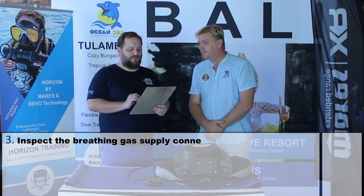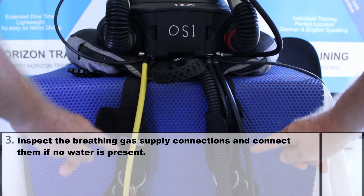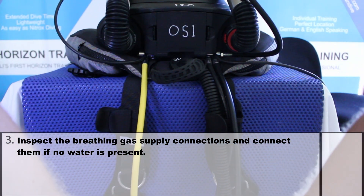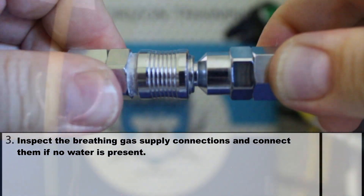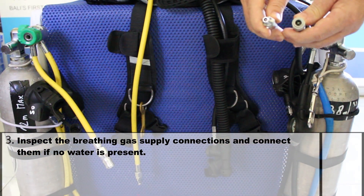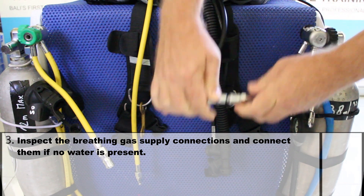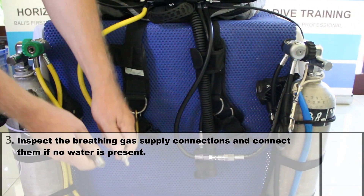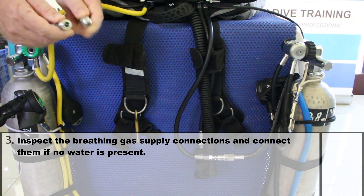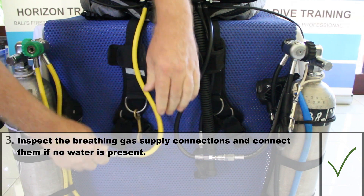Number 3: inspect the breathing gas supply connections and connect them if no water is present. The two color-coded hoses must be connected to the tank — black is for the bottom tank and yellow is for the decompression tank. It is a simple clip system similar to the one we have on the inflator. No water anywhere — the bottom tank hose is now connected. The same goes for the deco tank — no water and the tank is now connected.